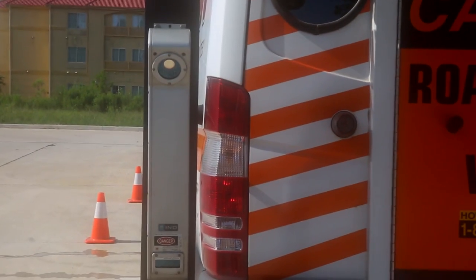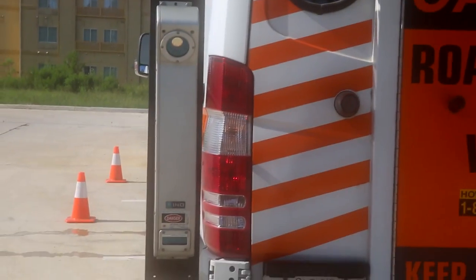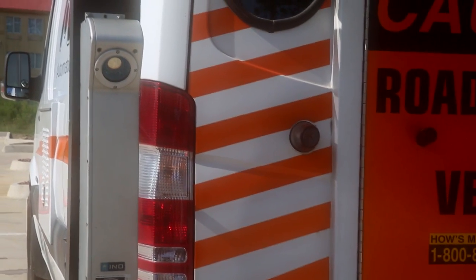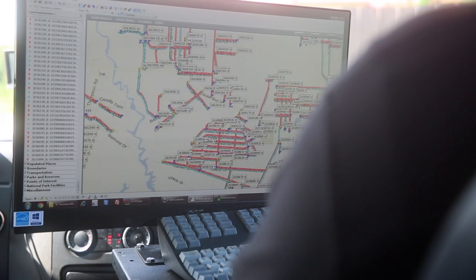Our LRMS — laser rut measuring system — is what actually gives you the profile of the road. This is what's measuring your cracks and things like that. Again, we can test up to 55 miles an hour and pinpoint every crack by GPS.